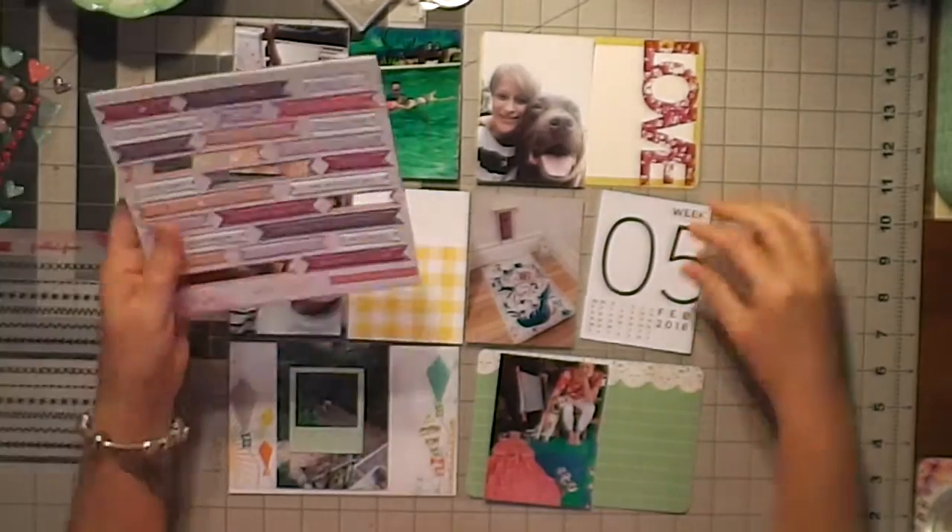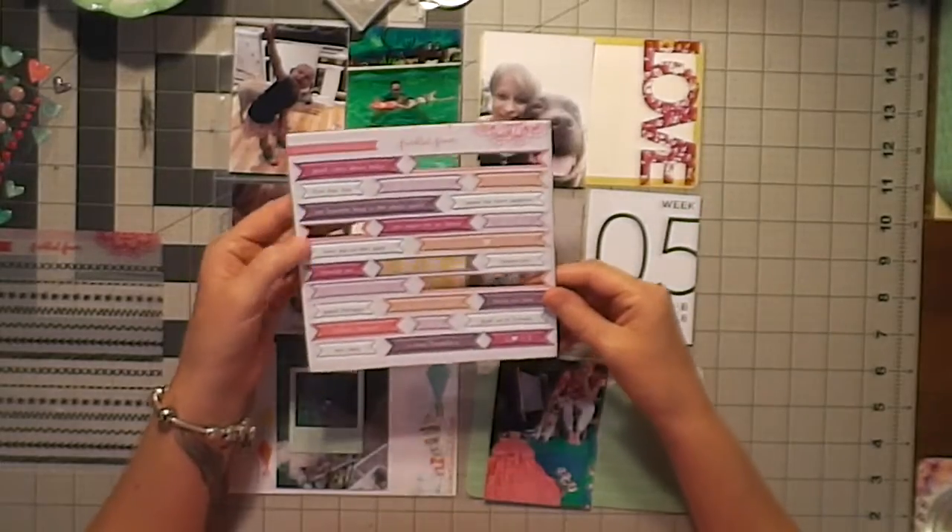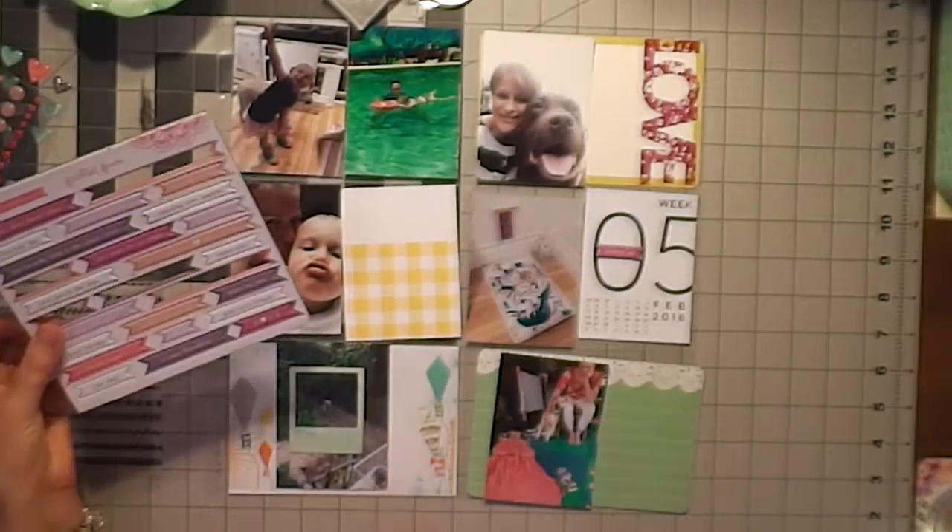Hi everybody, it's Roxy from Feather Perfect Memories. Welcome to week five in my Project Life album.